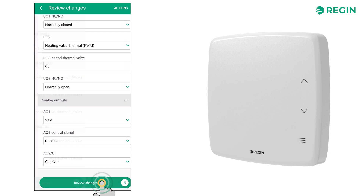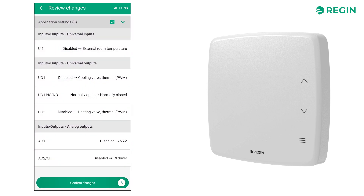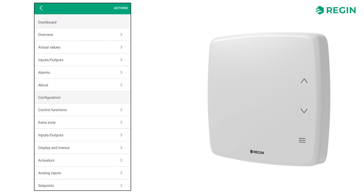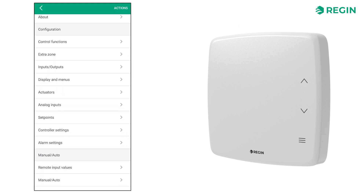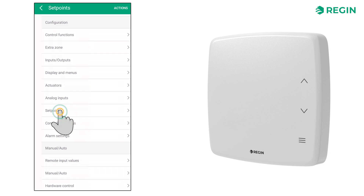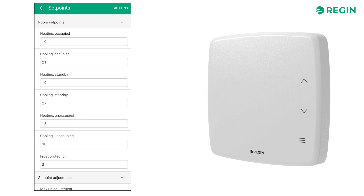Let's review all the changes made and load them to the controller. With that, we have made enough configurations to let the Regio RCX function. However, there are more settings that can be fine-tuned. On the set points page, for example, we can configure the different set points for temperature, CO2, humidity, etc., as well as how much adjustment is allowed when operating the controller via the onboard display.